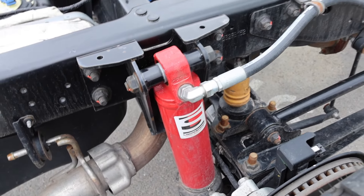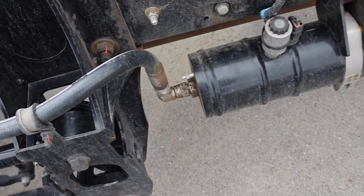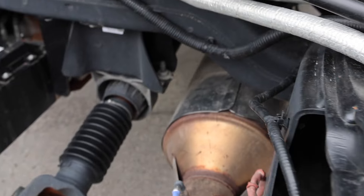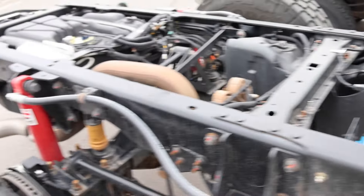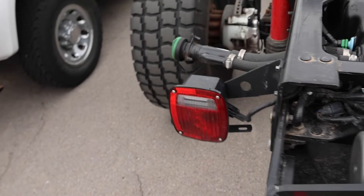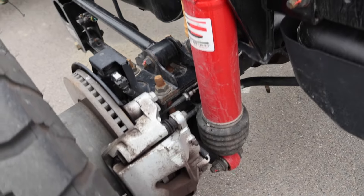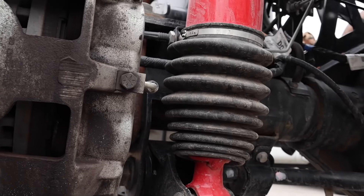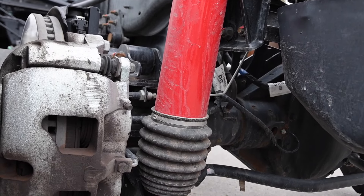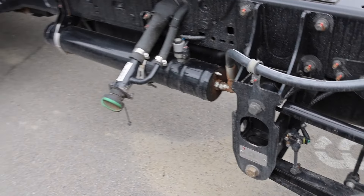I've never tested out liquid springs before, but I did a video on a Ram 5500 that basically had the Kelderman and I thought that it was probably one of the best suspensions money you can buy. The $10,000 plus that you have to spend for it is probably worth every penny. So yeah, this is definitely air ride. I'm not sure if this one can lift or lower like the Kelderman could, but the Kelderman could lift and lower on the front and rear.